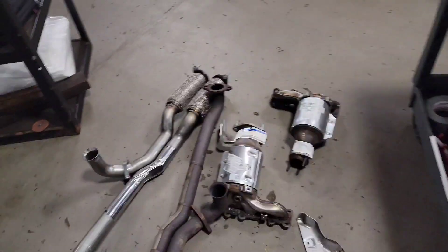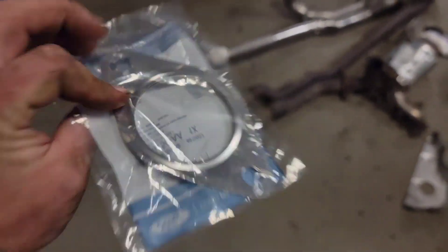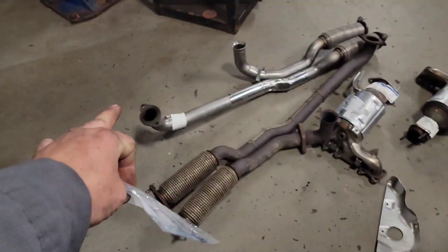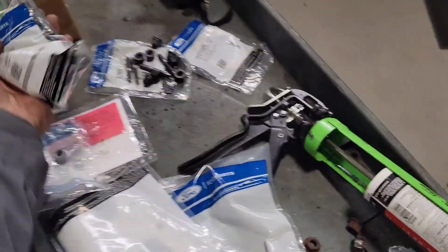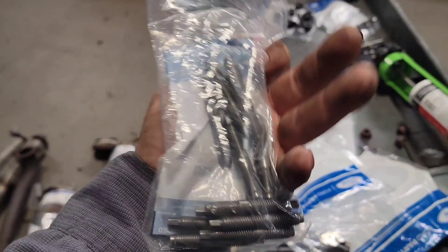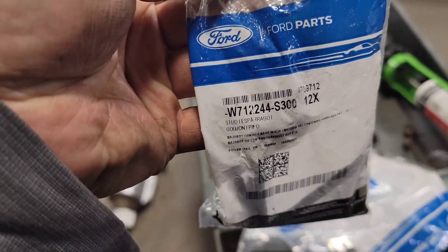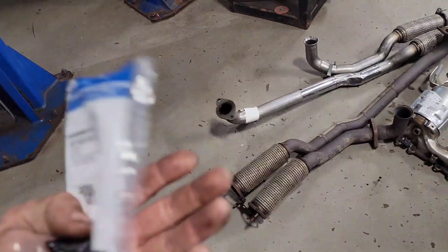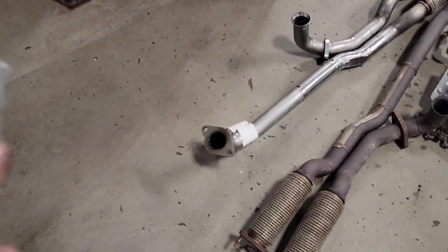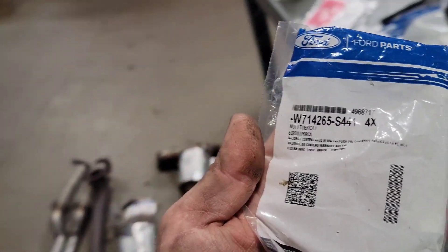There are a lot of associated parts that go along with it. That's your flange gasket up front where it goes to the front cat and the pipe over there — you guys can write the numbers down yourselves, I'm not going to read every single one. Then the studs that go in the cylinder head to hold the nuts on, front and back: W712244S300. And then the nuts that hold everything — not on the head itself but downstream, all the connections and studs — the nuts holding the exhaust up to the catalytic converter: W714265S441.